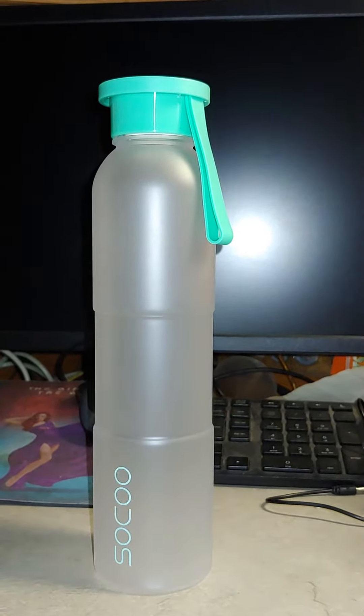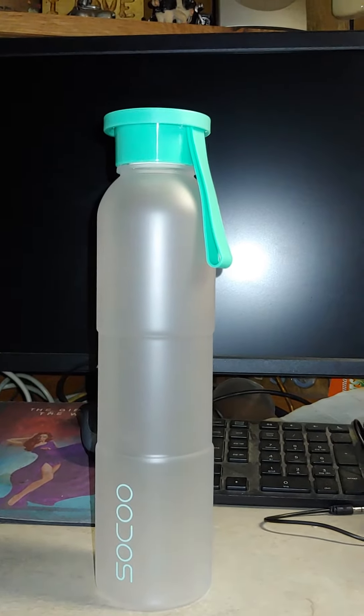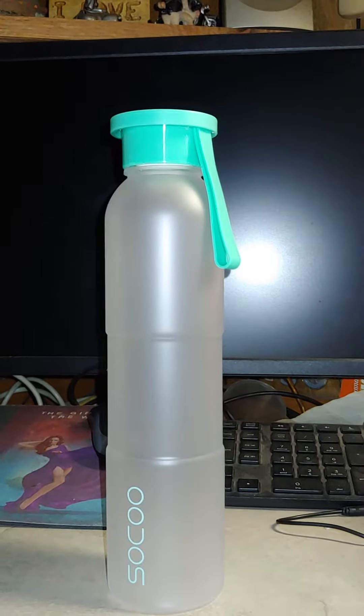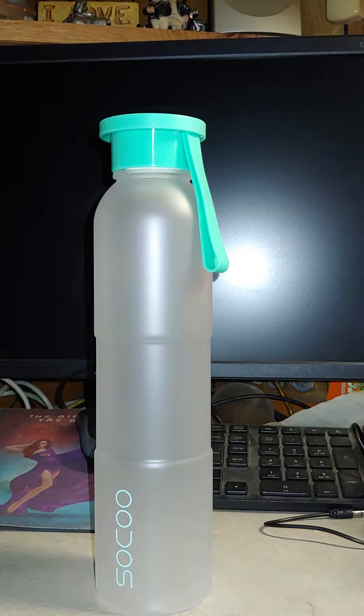The bottle and the lid are all dishwasher safe. The little strap here is removable, or you can leave it on there. This has a screw-on lid — it does not have a flip top.